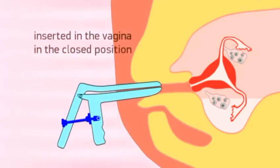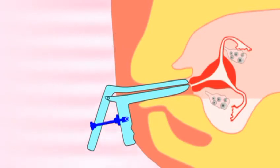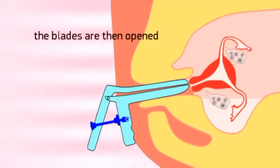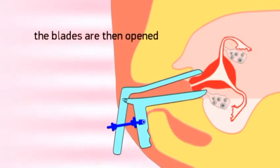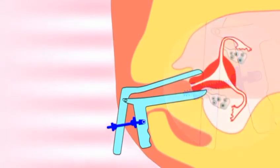The Procedure. The DNB Cervical Clamp is inserted in the vagina in the closed position, with the inner nut being closed to the posterior blade handle. The blades of the DNB Cervical Clamp are then opened by turning the outer nut clockwise, thereby allowing good visibility of the cervix.